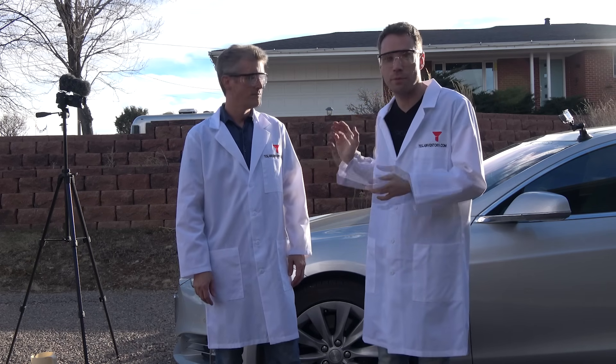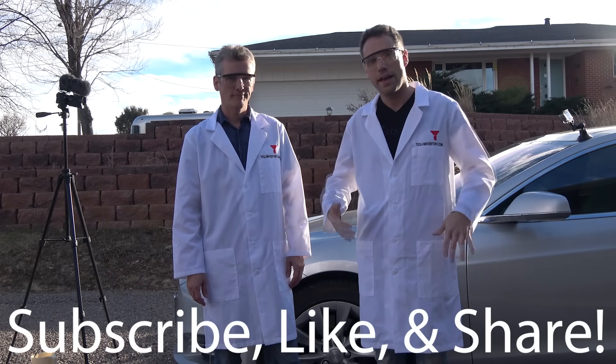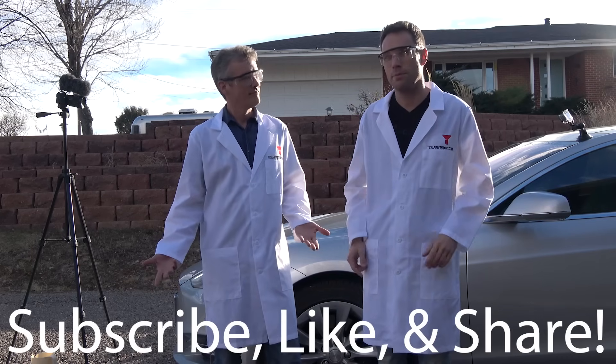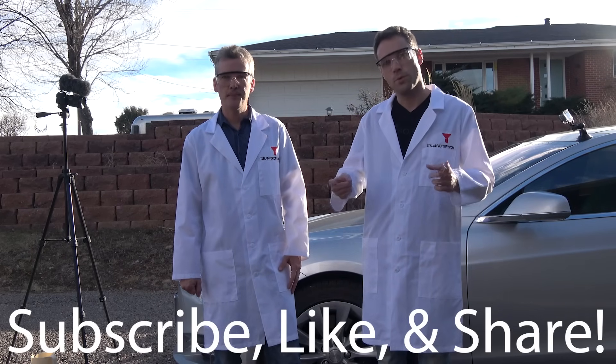We've had a lot of questions and comments asking what the auto wipers will actually wipe. We've put on our scientific attire and are going to test out all kinds of things on what the Tesla wipers can and cannot wipe. Will it wipe is the big question of the day.